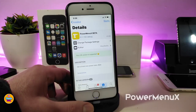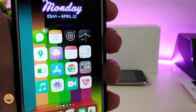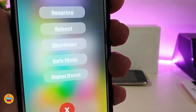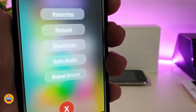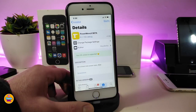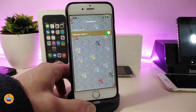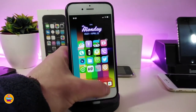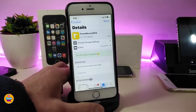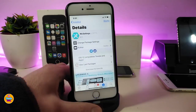The next Cydia tweak is Power Menu X. This brings a nice and beautiful style to the power menu when you hold the power button to respring, go to safe mode, or shut down your device. If I hold my power button here to bring up the power menu, you can see the options — respring, shut down, reboot, and safe mode — all styled nicely. Simply enable the tweak from Settings and it works right away. The name is Power Menu X.